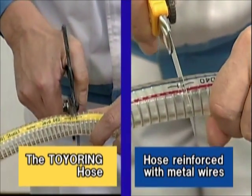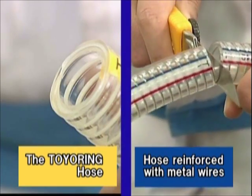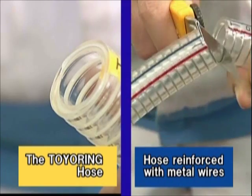The Toya Ring Hose and its reinforcing materials are made only of plastics, so it is easy to cut and there is no need to separate anything for disposal.